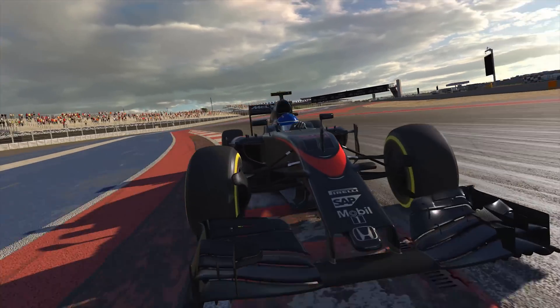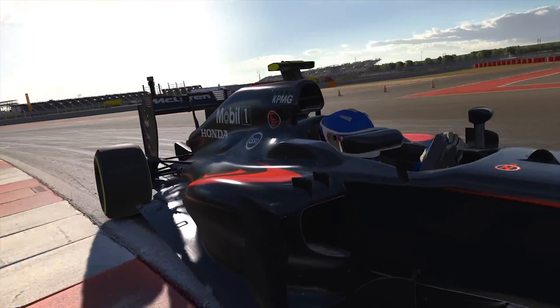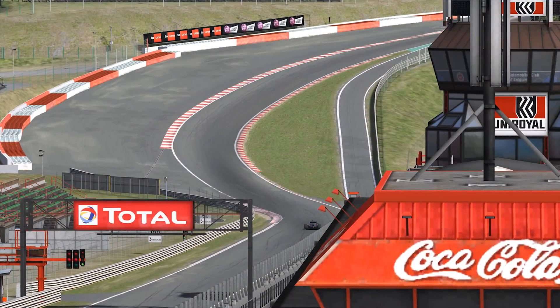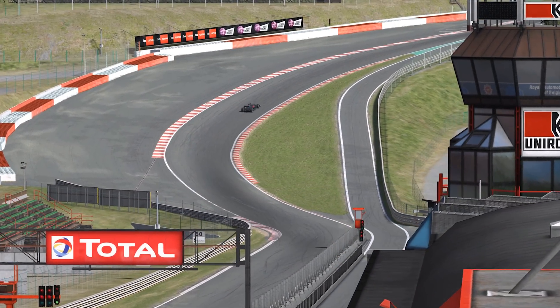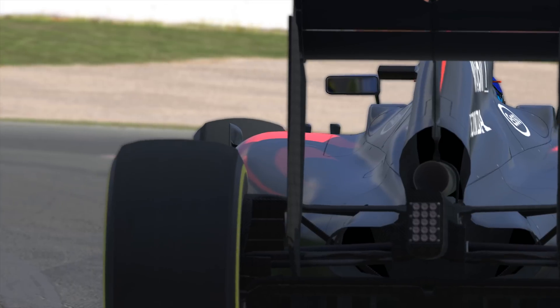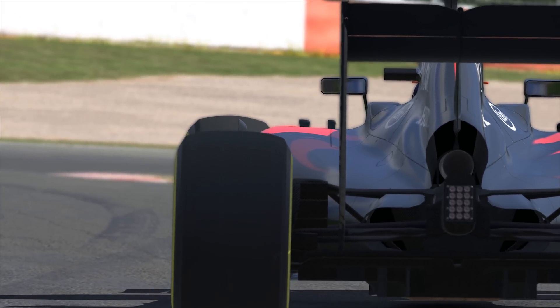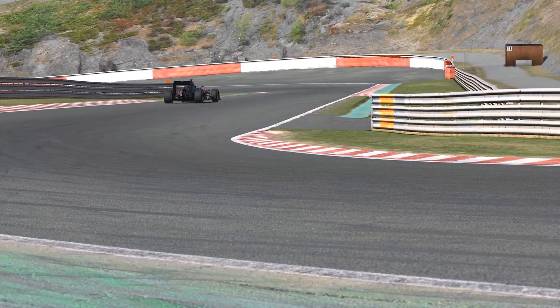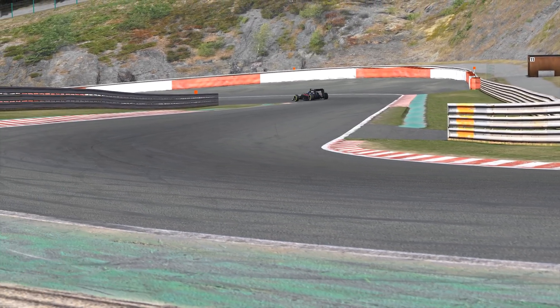This car was by far the most complicated, complex one that I have ever worked on at iRacing, and the amount of time and the amount of attention to detail that was required to bring it to be was way beyond anything else. I hope that's reflected in how fun it is to drive and how engaging it is as a product in the iRacing lineup.